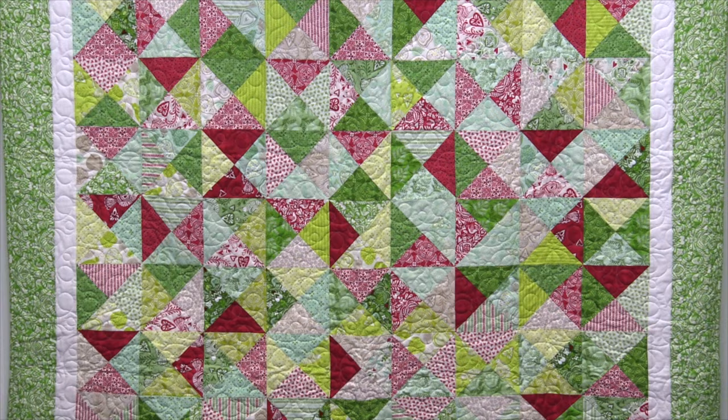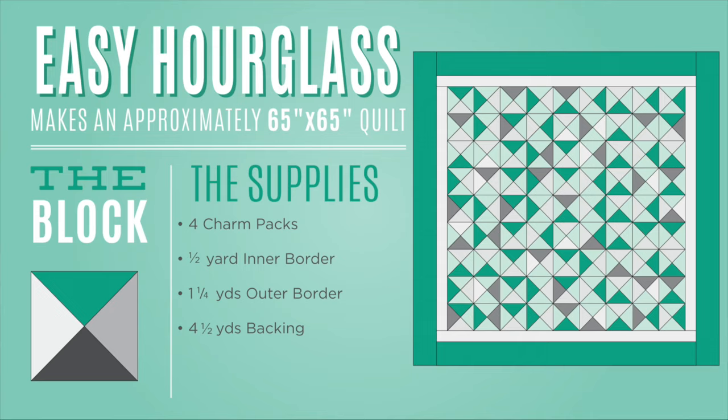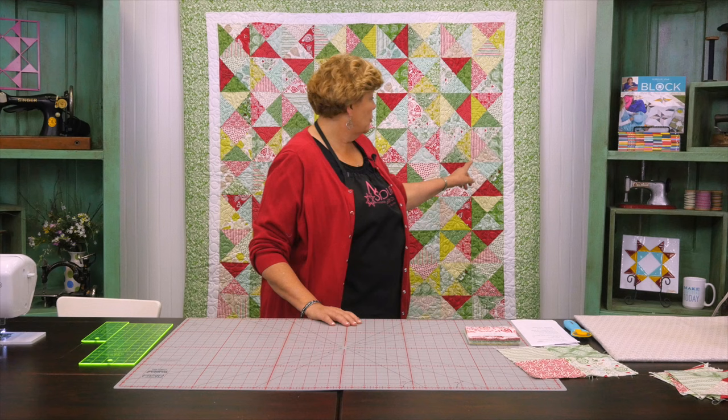So let's take a look at this quilt behind me. Isn't this fun? All these little hourglasses just nested together, and I've got a super easy way to make them. To make this quilt you're going to need four packs of five inch squares. We are using Northwoods by Kate Spain for Moda — darling little line of fabric. You're also going to need a half a yard for your inner border.